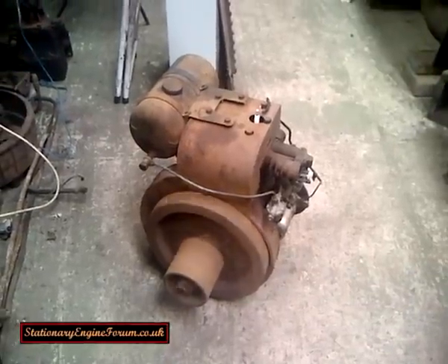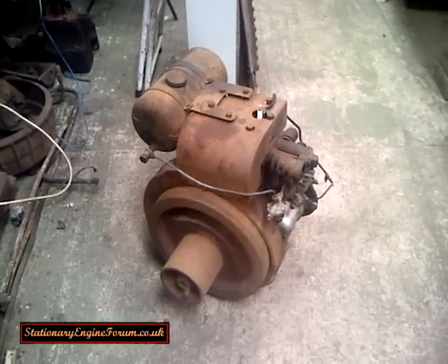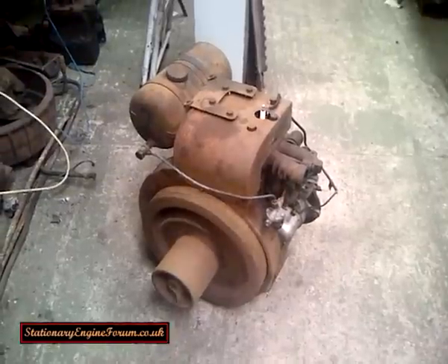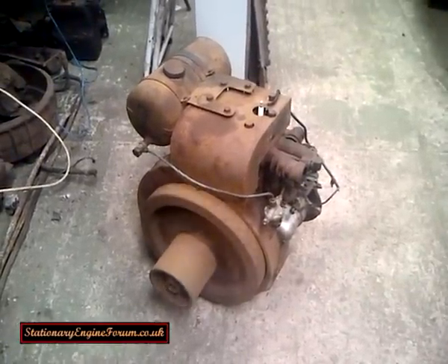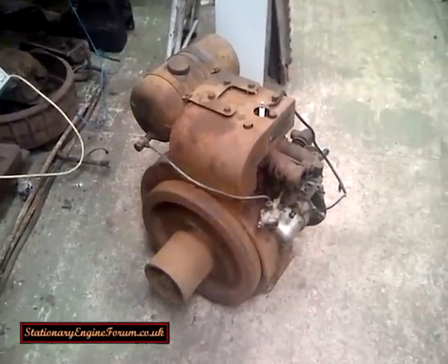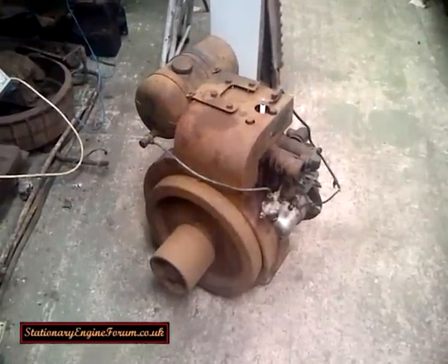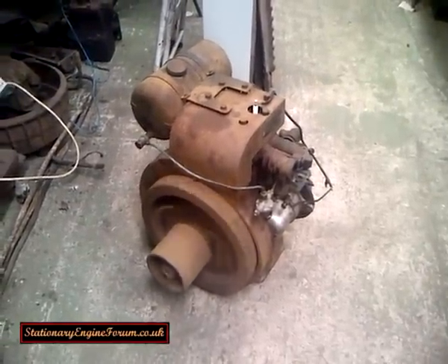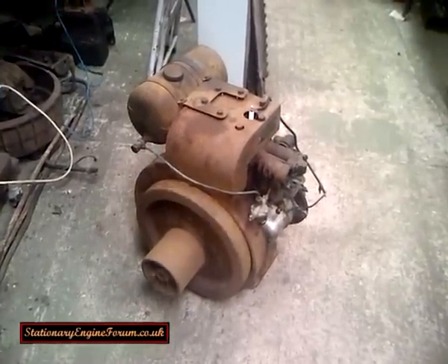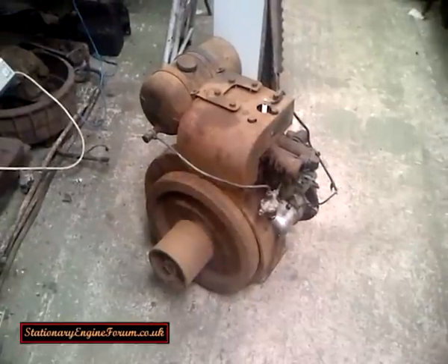So that's the basics of how you set up and time a Petter A1. If you've got any questions, either make a video response or leave a comment and I'll get back to you. Also, join us online at spaceintheengineforum.co.uk and I can try and answer your questions on there. Thanks for watching.